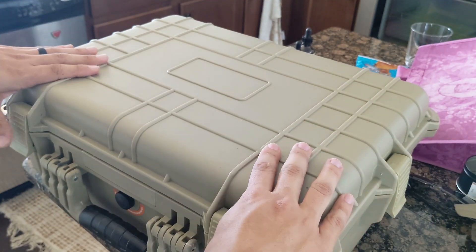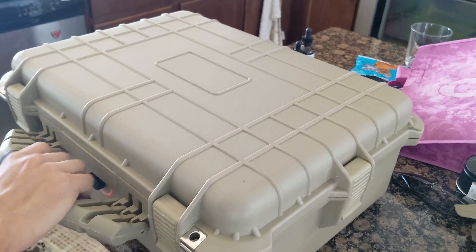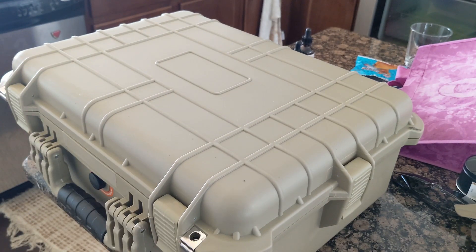The Apache 3800 has a really solid plastic exterior. The plastic doesn't feel cheap. It is heavy, but not as heavy as a Pelican case. Still yet, it beats out anything you can buy at most big box sporting goods stores.